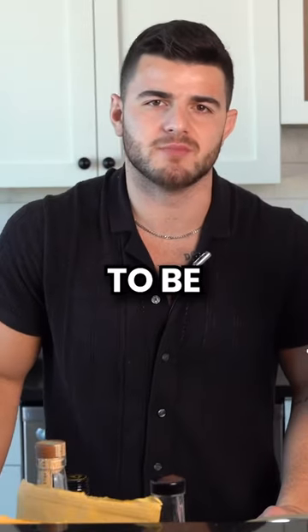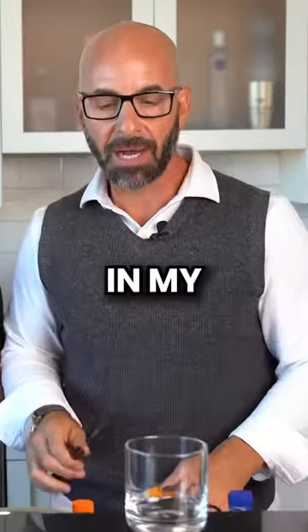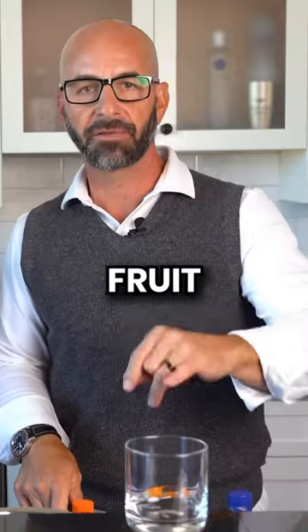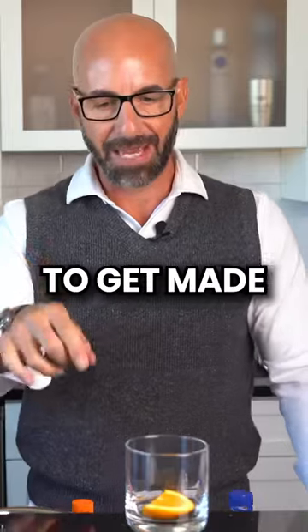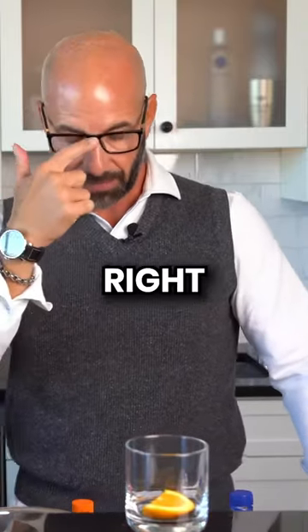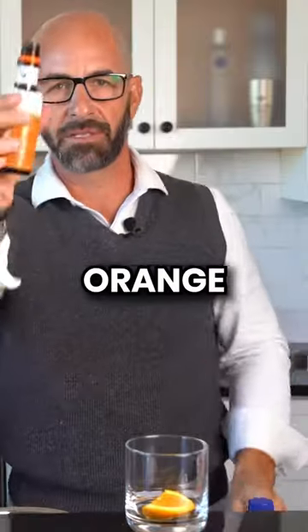The third fall cocktail of the day is going to be a Maple Old Fashioned. In my Old Fashioneds, I like to muddle fruit in the bottom — gotta use some orange in the glass. This drink is gonna get made in the glass, basically served right from there. A little bit of maple syrup, orange bitters.